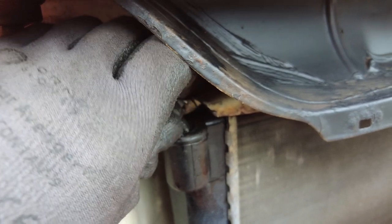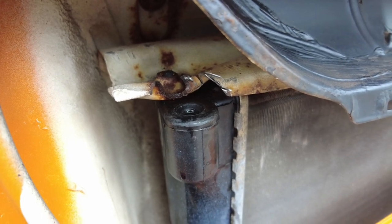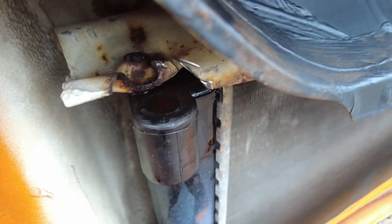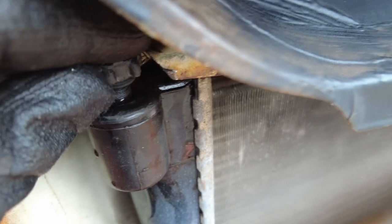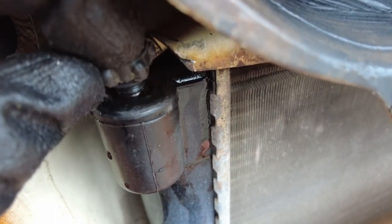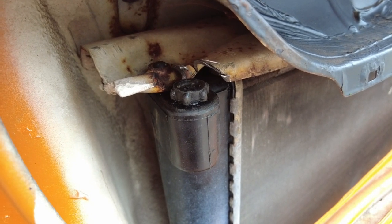We can see the air coming out of the system. Eventually the water should start pushing out of the radiator. There we go — it's starting to run out, so be careful now because things are getting hot. Just pop your cap back in while it's still running. And you can be pretty confident there's no air in that radiator. No leaks — I think we're good to go.